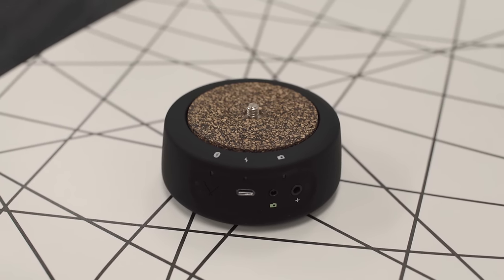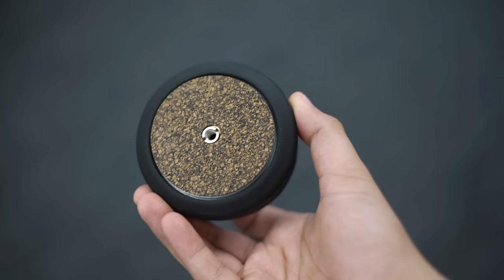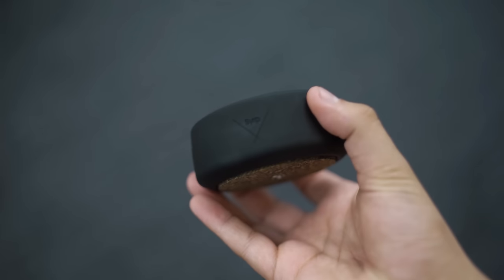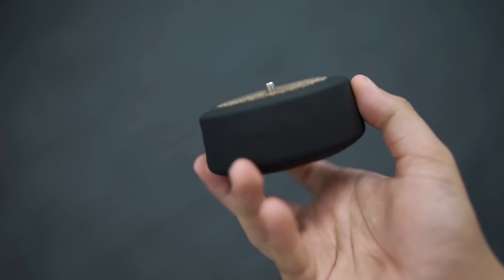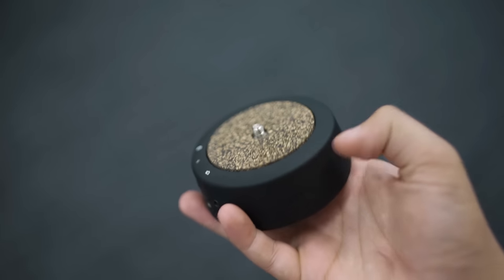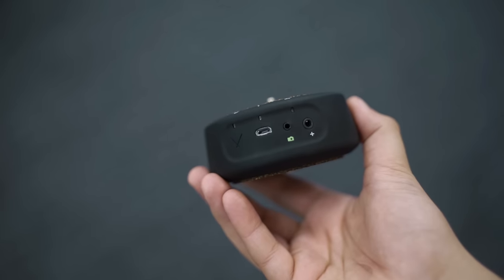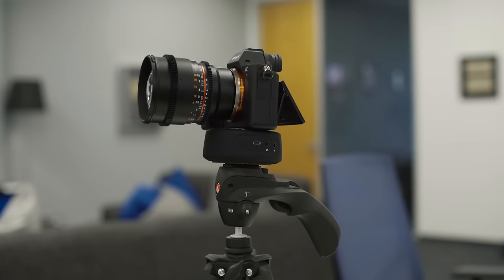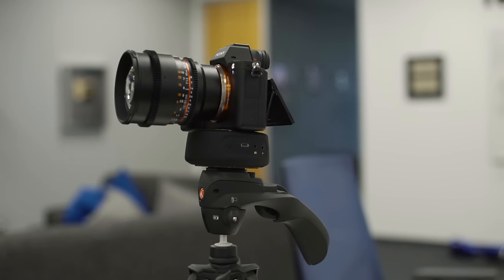So first off, we have the Syrup Genie Mini. It's a very small, portable motion controller that basically gives you a motorized pan. You can put almost any camera on it, whether it be a full-size A7S Mark II the way we have, or a GoPro, or an iPhone, whatever it may be. The only thing to be aware of is that if you are putting a bigger camera on with a heavier lens, if you don't put it on a tripod and put it directly on a table or something,